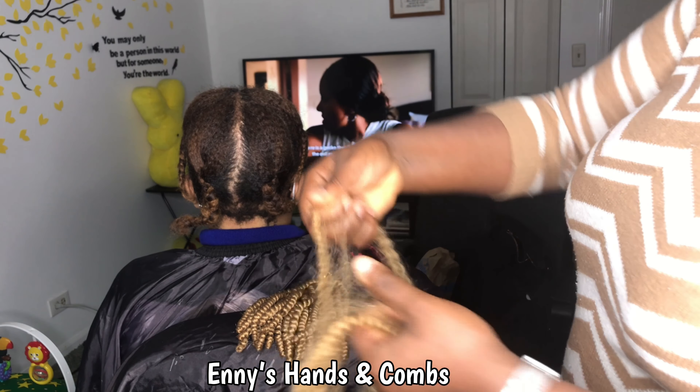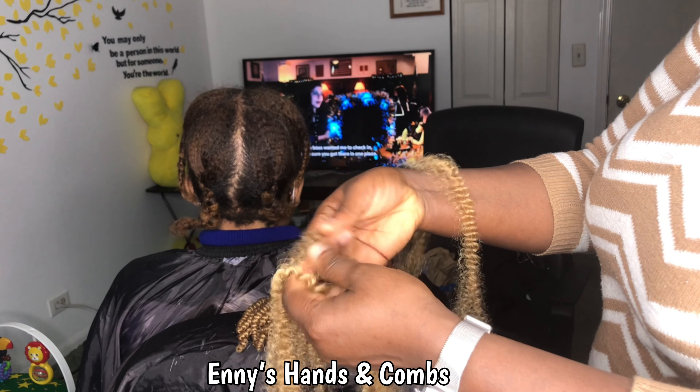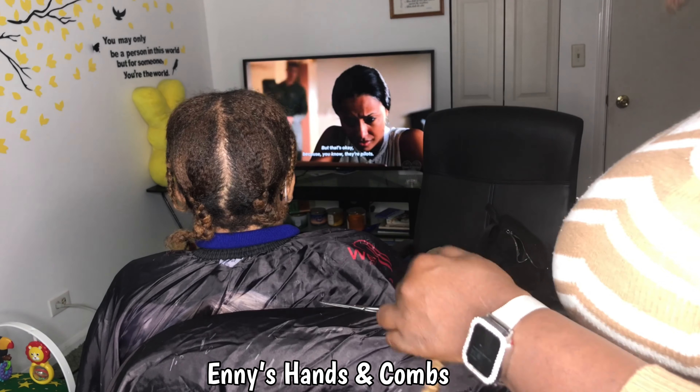Then, depending on the size of the twist you're doing — like this particular one I'm doing now — I'll be splitting each piece of hair in three: one, two, three. So each spring twist piece is now giving me three twists. That's it!